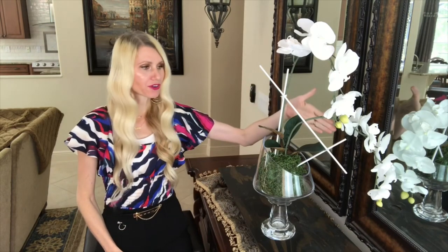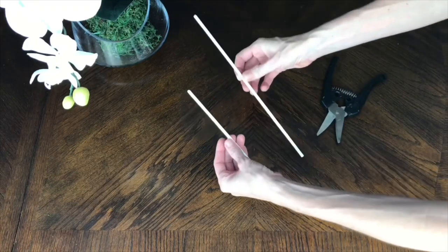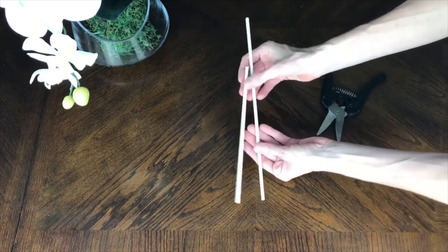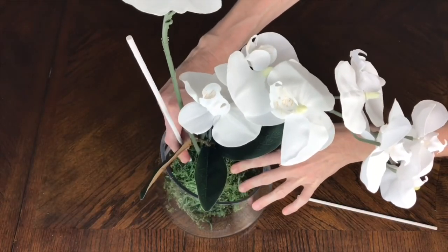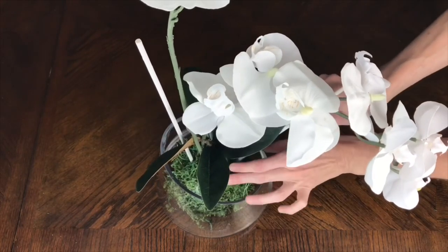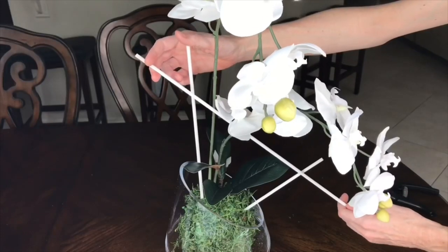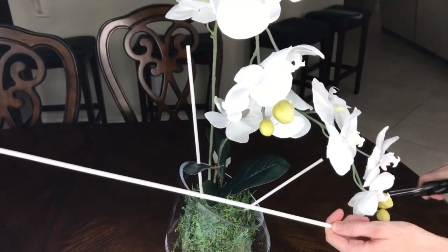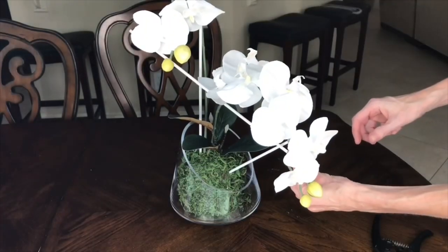I needed three separate pieces of wooden dowel — one for the back, one for the front, and one that went horizontally across the center. I kind of eyeballed the lengths and then clipped them with some clippers. I added the tall stick to the back next to my tall orchid stem and placed the shorter piece in the front. Then I took the second wooden dowel and held it in front of the arrangement until I got a length that was about right and clipped it to size.